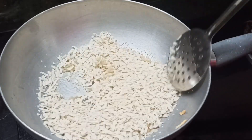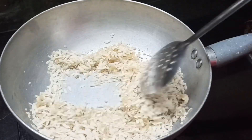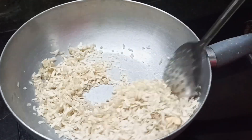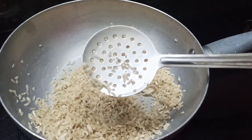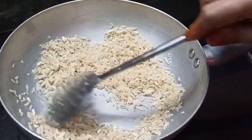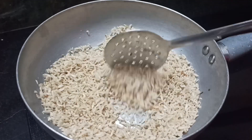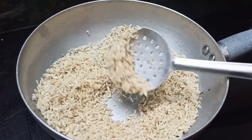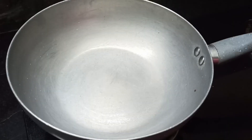Now I will put the pan on. We will put it on. Now the pan is hot. We will fry it in medium flame. Now we will fry it in medium flame and fry it on a plate.